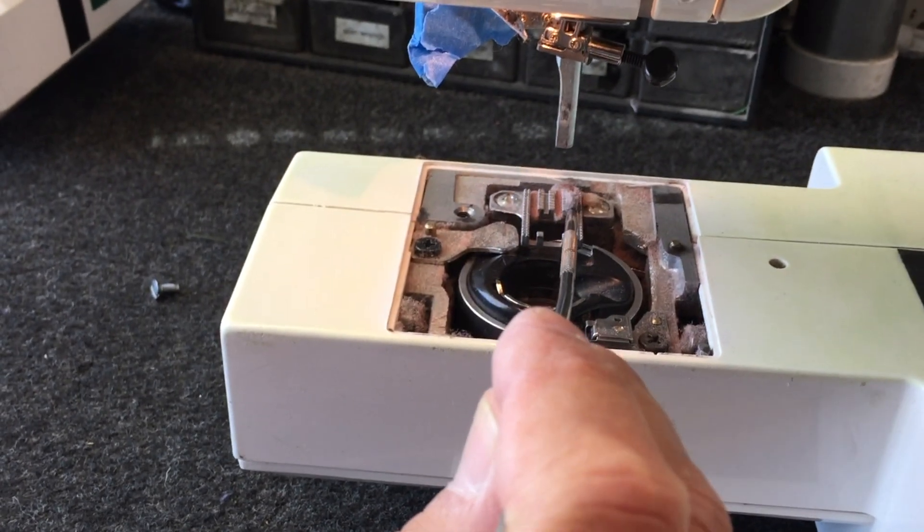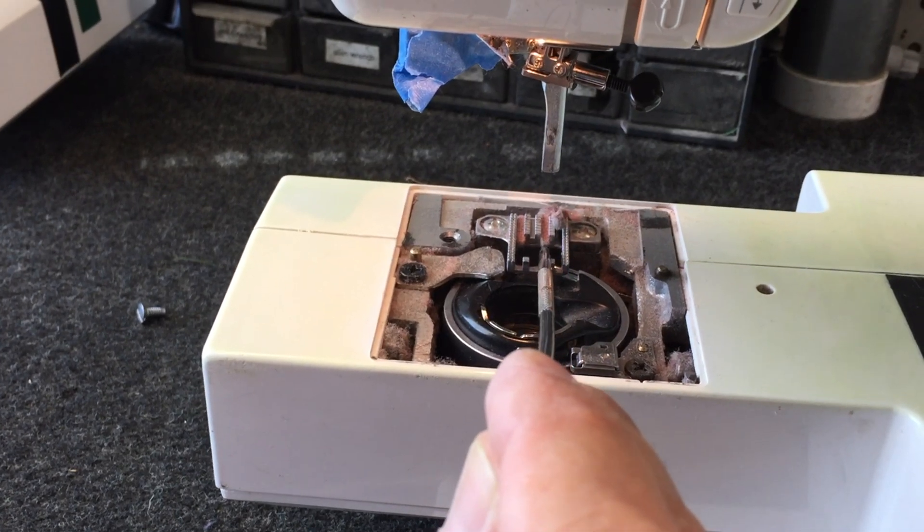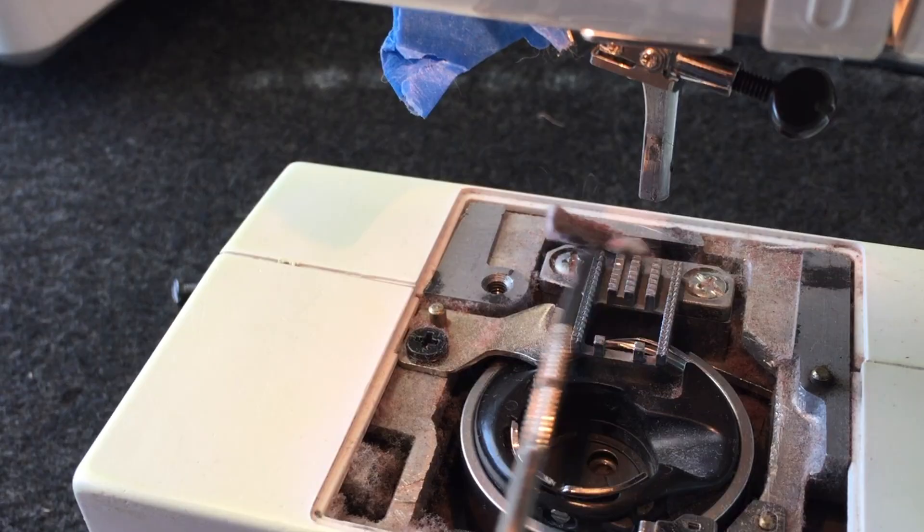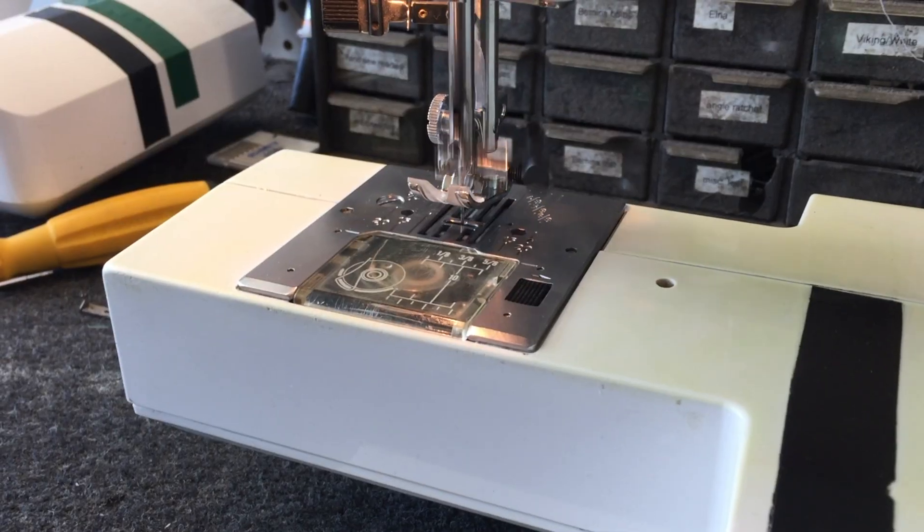This is easily fixed by removing the debris that is trapped in the feed dogs. After cleaning and oiling the bobbin case area, the machine runs like a charm.